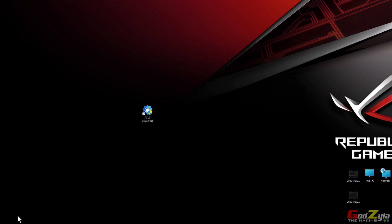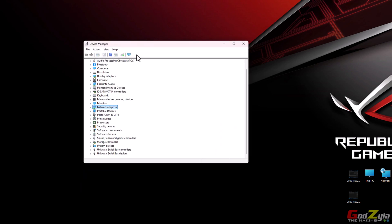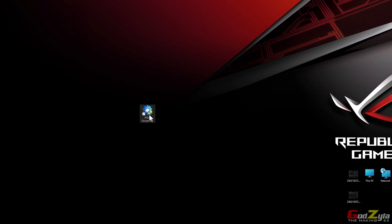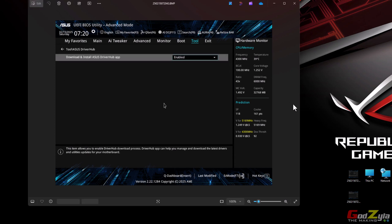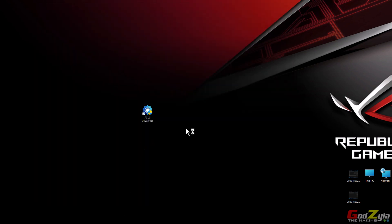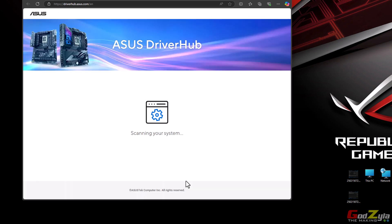Let me explain what this does. Sometimes when you build a system and check the Device Manager, some devices have exclamation marks and you need to go to the web page to search for the driver to clear them. On modern motherboards, ASUS includes this application which is automatically prompted for you to install. In the UEFI advanced mode, when you click on Tools, you'll see the ASUS Driver Hub — it's enabled.